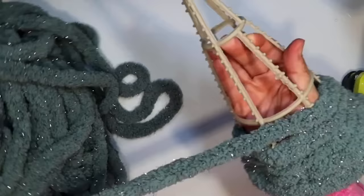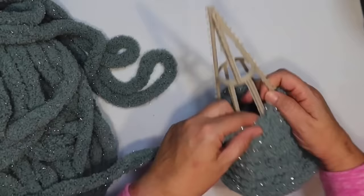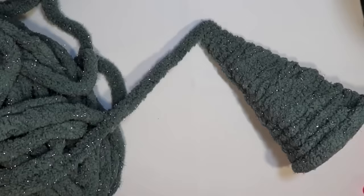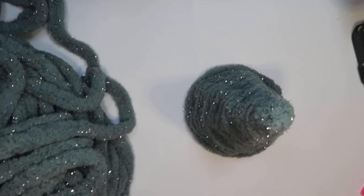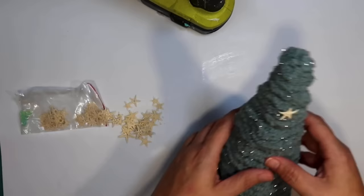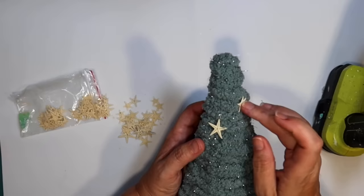I thought this Sparkle yarn would look really festive for Christmas and I love the blue color. I just continue wrapping around — my package was really big so I can do the entire Christmas tree in one piece. These tree forms I stock up on every year because they are so fun to craft with. Once I get to the tip, I just hot glue it to the tip to finish it off. Then I'm going to decorate my Christmas tree with these little tiny starfish that I get on Amazon. Sometimes when you buy them you get a package where they're all tiny, sometimes you get a mix of sizes — they're a little unpredictable.